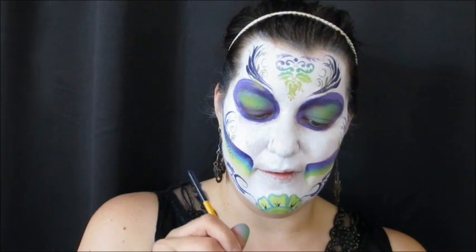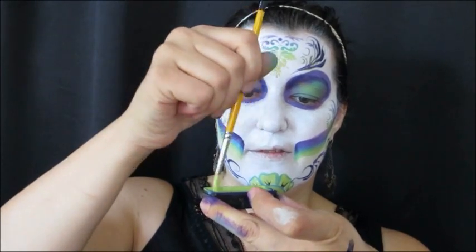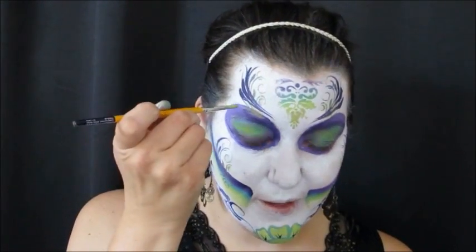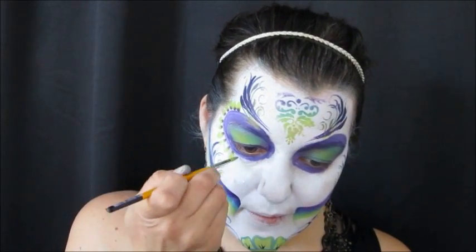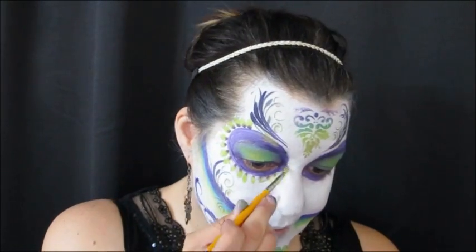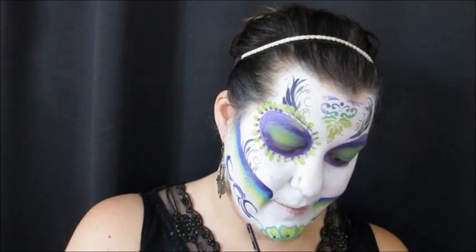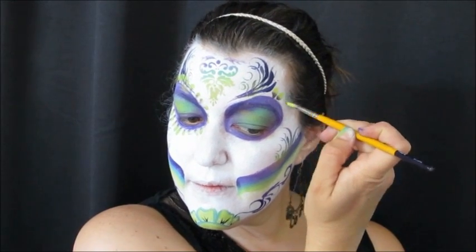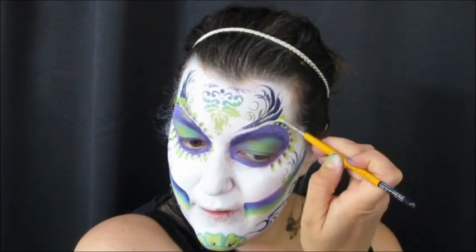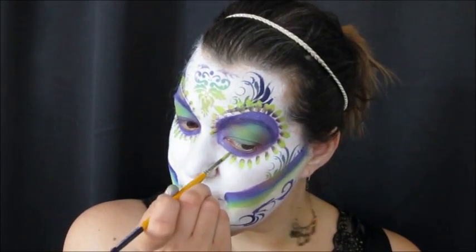Loading up my No. 5 Lo Cornell with the light green from the Fun Stroke, I rubbed off the tip and then dragged it into the very dark purple of the Fun Stroke. I'm doing double-dipped petals around each eye, pivoting and turning the brush as I run out of paint. Then the same thing on the other side — rinse the brush, reload it into the green and just the tip into the purple.